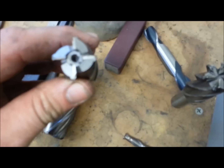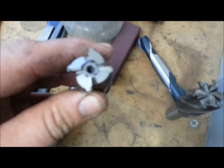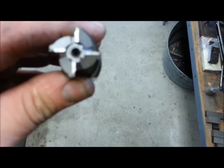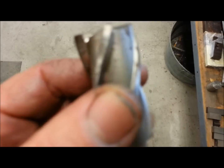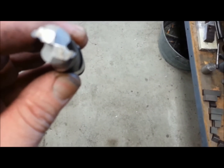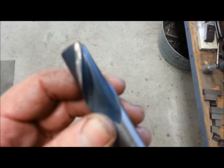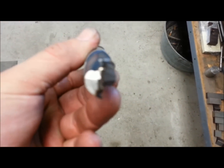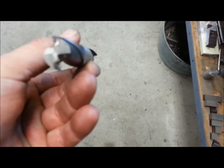Here's another four-flute, just like the one that's on the machine, and you can see the tips of them are pretty bad. The flutes aren't terrible — they could use a little cleaning up. But here's a two-flute — the end of that one's just dead. I don't have any trouble sharpening the ends, it's the flutes when they get cobbled up that just get kind of hard to deal with.